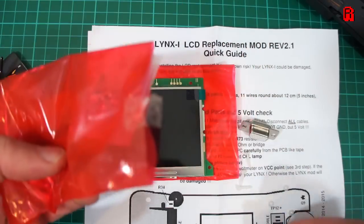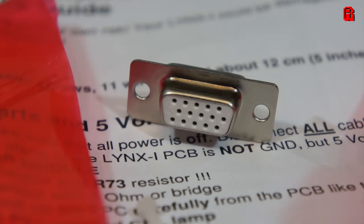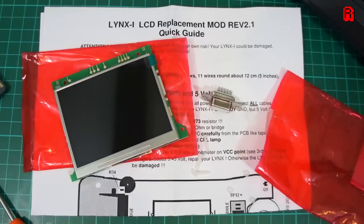That's an upgraded LCD screen, available in both Atari Lynx 1 and Atari Lynx 2 variants. We have the model 1 screen here, and well, what are we waiting for? Let's get this thing fitted.